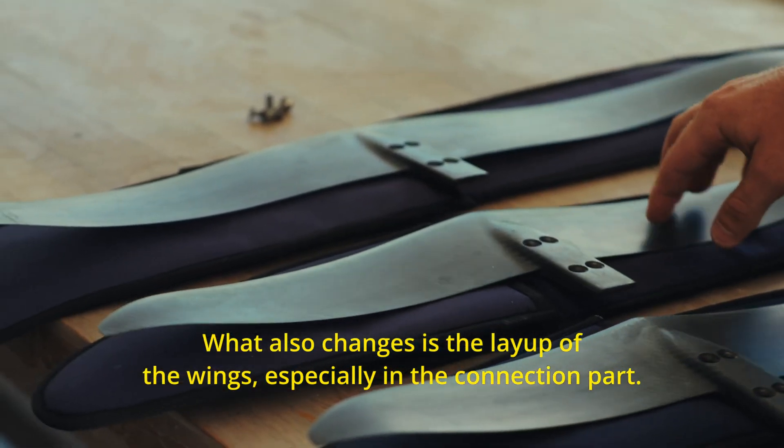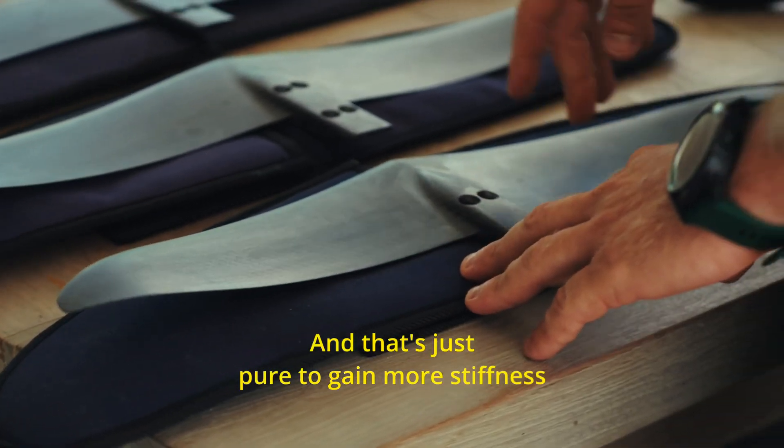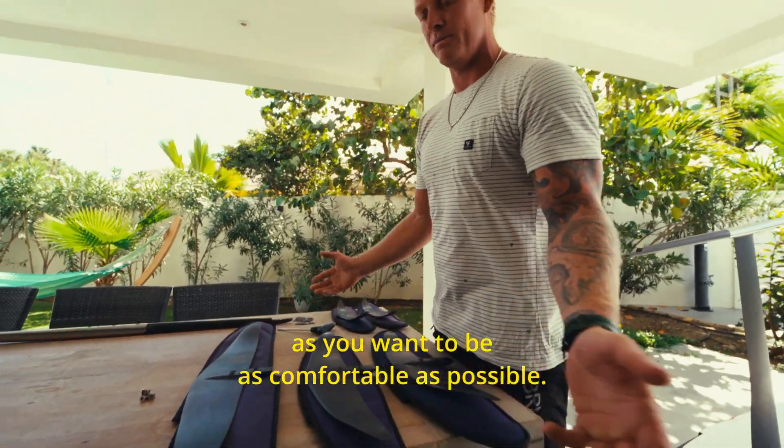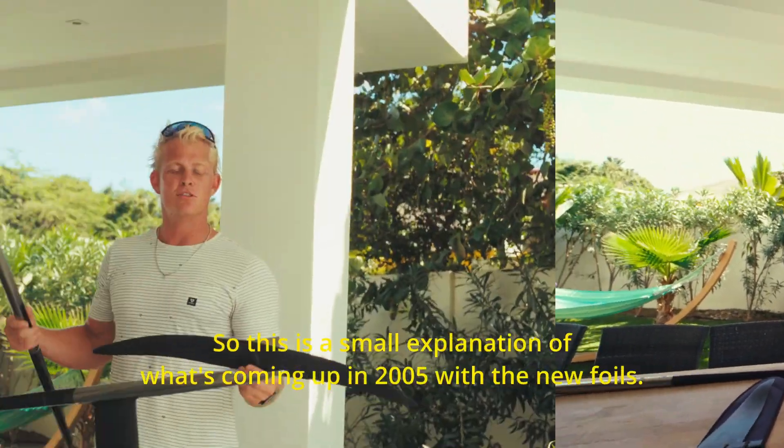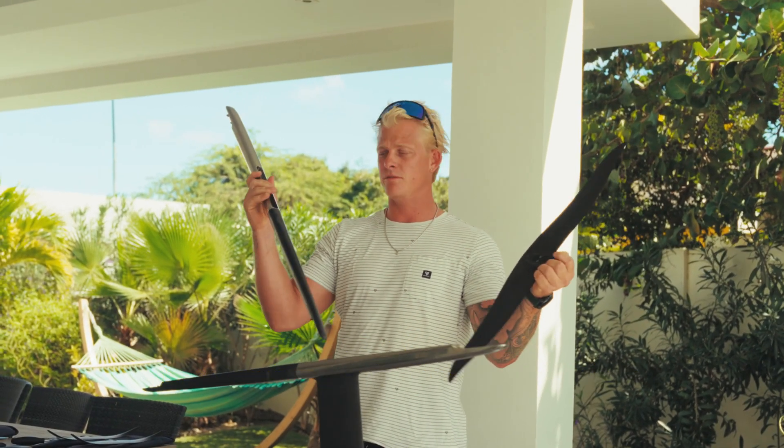What also changes is the layup of the wings, especially in the connection part, and that's purely to gain more stiffness, as you want to be as comfortable as possible. This is a small explanation of what's coming up in 2025 with the new foils — see you in the water.